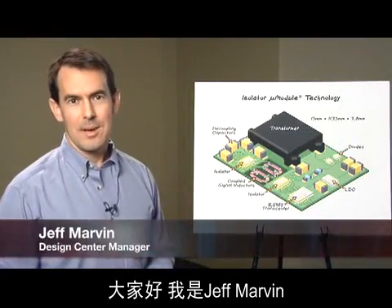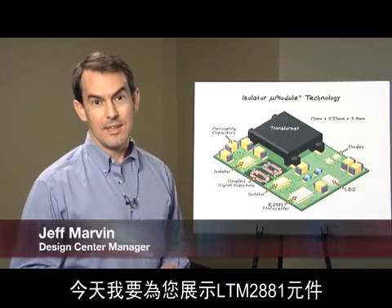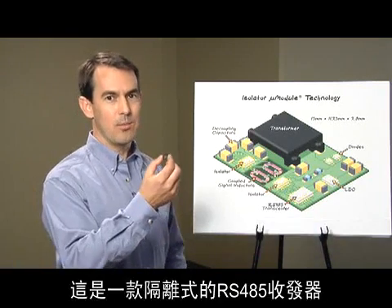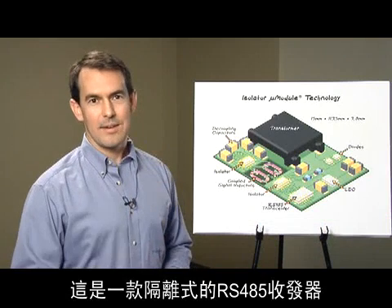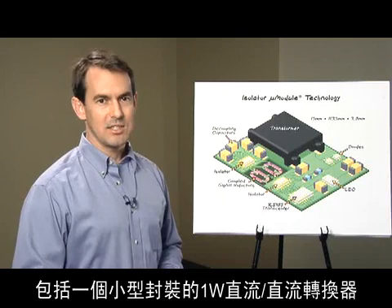Hello, my name is Jeff Marvin. I'm the Design Center Manager in Linear Technology's Burlington Design Center. Today I'd like to show you the LTM2881, an isolated RS-485 transceiver which includes a 1-watt DC-to-DC converter in a small package.